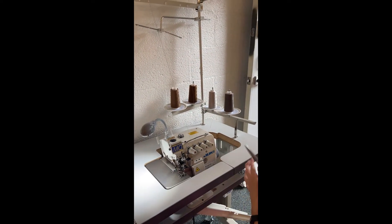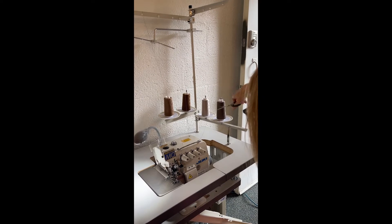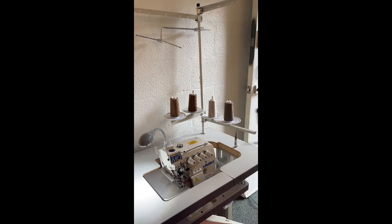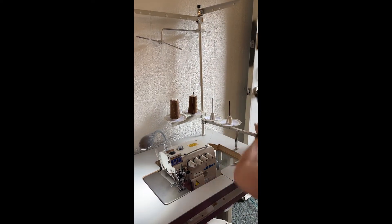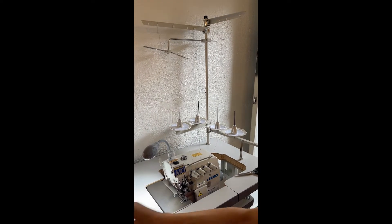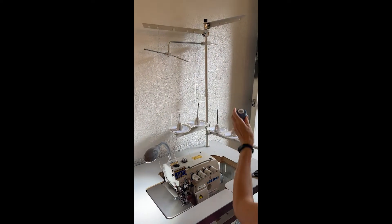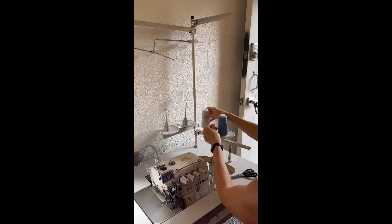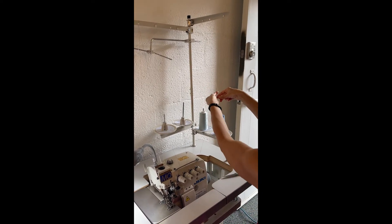I'm going to thread this from left to right. First thing I'm going to do is cut the thread at the cone, so they're just dangling. Next, I'm going to put on my lower looper, my upper looper, and I'm going to tie them off.